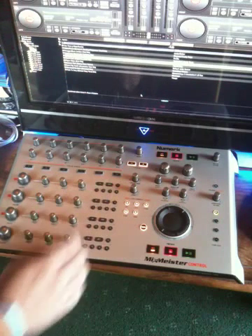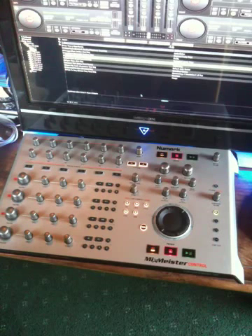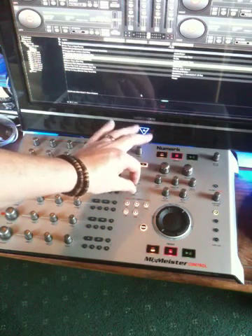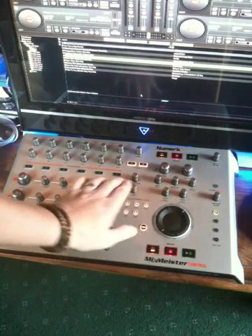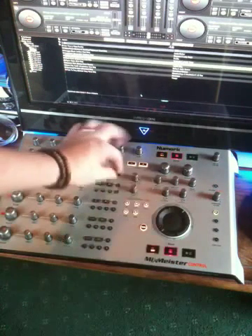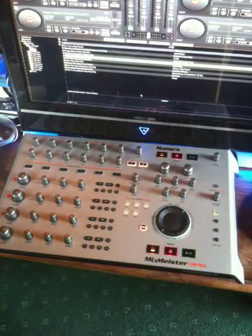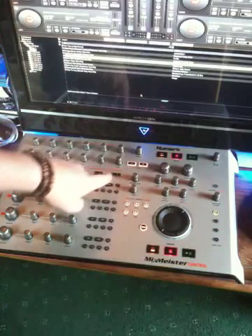The zoom control is also linked to the loop functions. It's an encoder — one of the notchy encoders. When a loop is active on deck one, you select deck one using your deck select buttons, and then rotating this knob will move the loop one beat. Rotating clockwise moves it to the right, anti-clockwise moves it to the left.